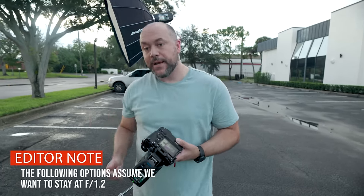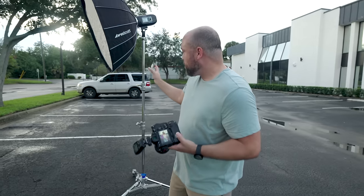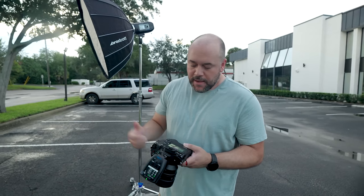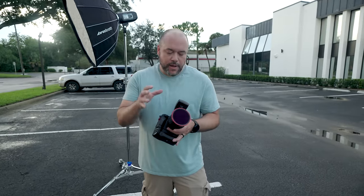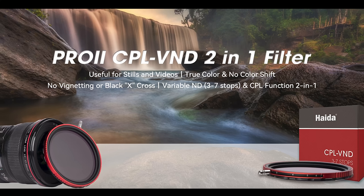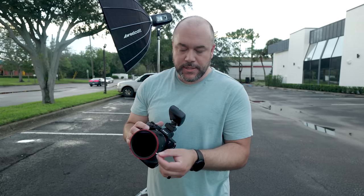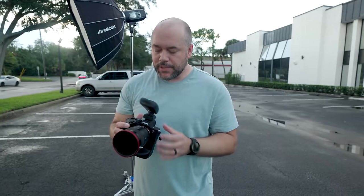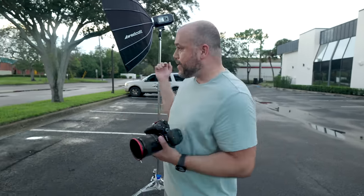I could shoot in high-speed sync and bring my shutter speed up, or I could put on an ND filter to darken the overall exposure, then use the flash to light Caitlin. So we'll start off with ND filters and see how that looks, then switch over to high-speed sync. I've put on a three-to-seven stop ND filter made by Haida — a really nice ND filter with a circular polarizer built in. I can adjust the amount of ND just by twisting the dial. I'm going to turn off my flash first to see what the ambient exposure looks like before incorporating the flash.